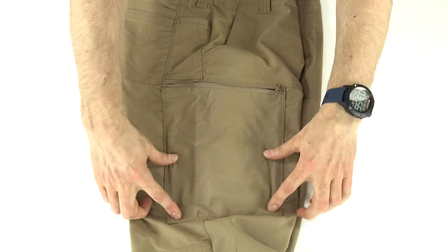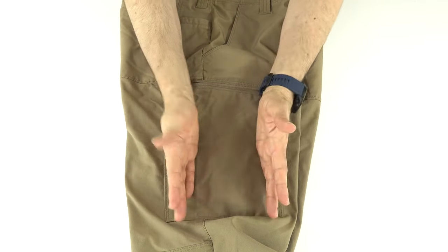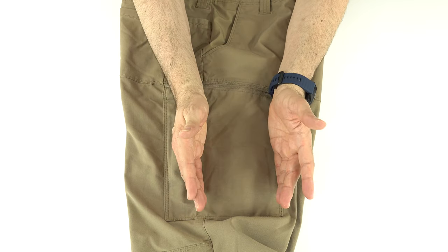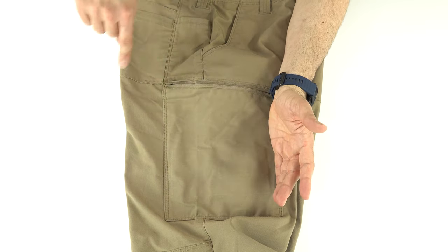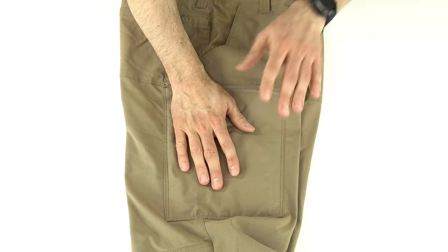They should either extend the dividers all the way to the edge of the pocket, make one big divider, or offer one big and one small — something that accommodates a cell phone. Sometimes you don't want to put your phone in the other pocket location, which I'll show in a moment.